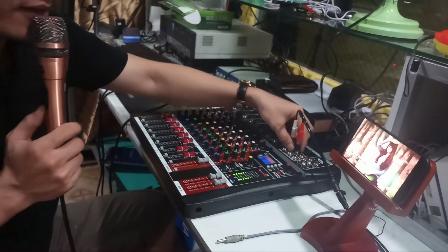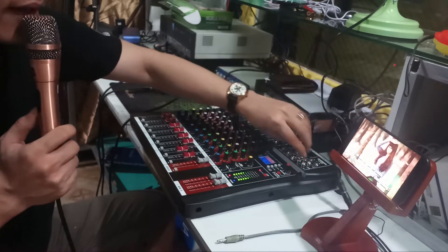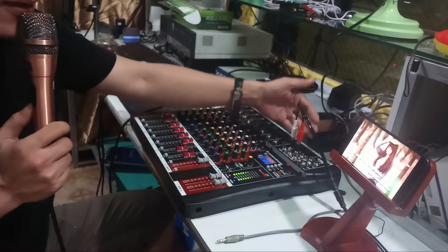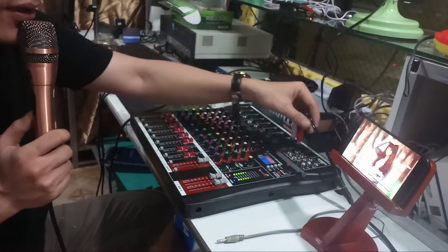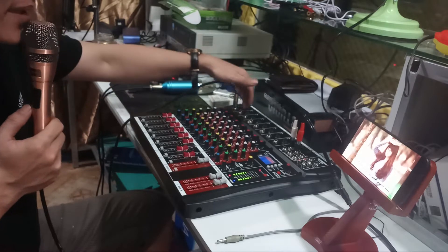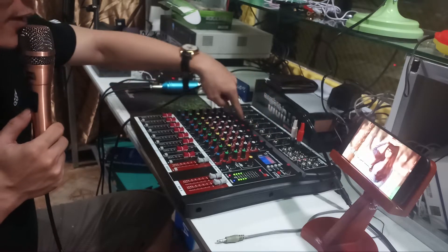Từ 2 cái jack sau loa này, bạn out ra. Hoặc là 2 cái jack hoa sen, bạn out ra loa kẹo kéo hay là ra âm ly gì đó. Hoặc là chúng ta out ra tai nghe, out ra loa ngoài - mình đang out ra loa. Đây là ngõ out, chúng ta có thể out ra. Đây là 8 mic canon và 8 mic 6 ly.